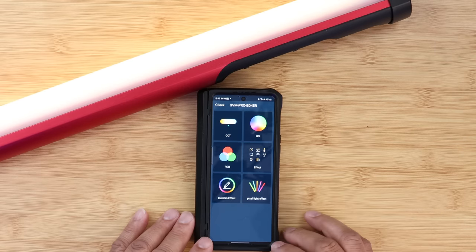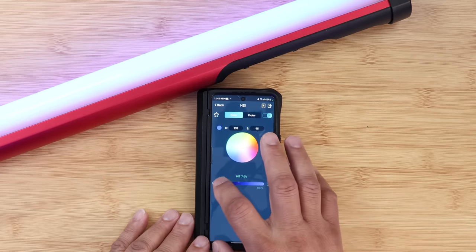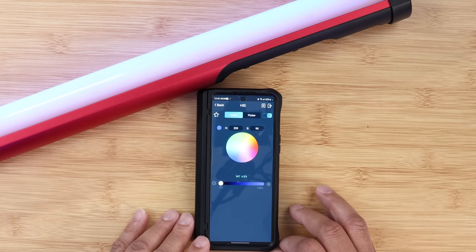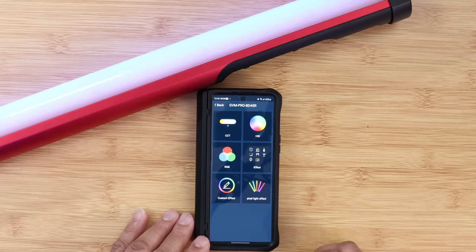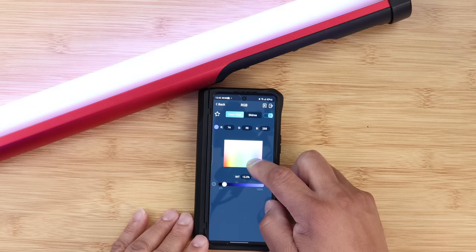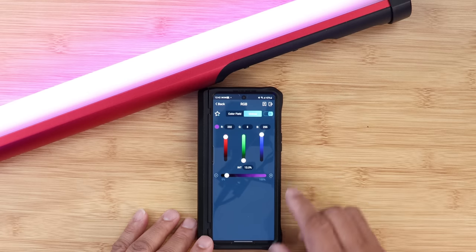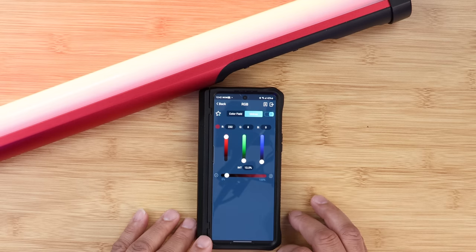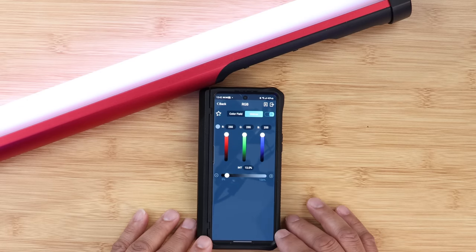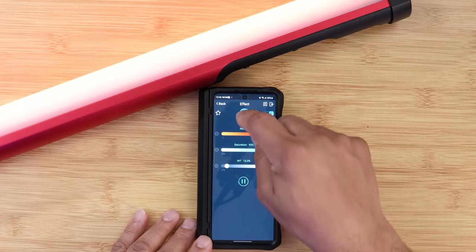In HSI mode you can make all your adjustments accordingly — going all the way up it's really bright, and even at the lowest setting it's still pretty bright. In RGB mode you have the full RGB spectrum. You can drag across the color wheel to pick different colors, or use the sliders — just red, green, and blue — going all the way up to 255 each.